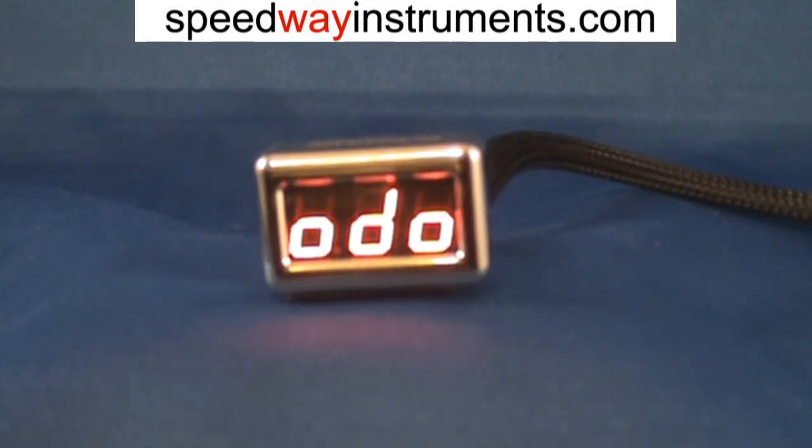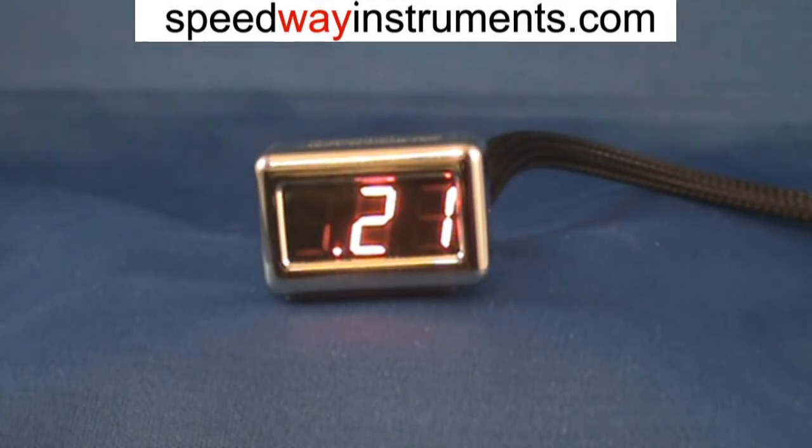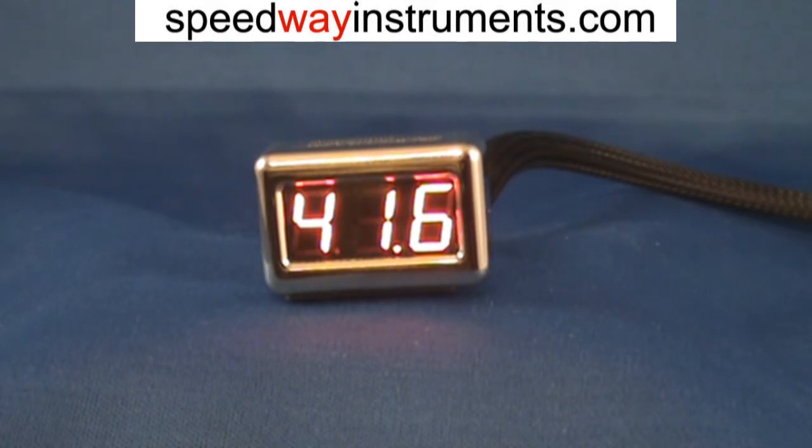If we tap the screen again, it will go into the odometer display. Tap it again — this shows the first three digits of the odometer. The indicator on the bottom indicates that this is the upper three digits, or 21,000 miles. So the total odometer is 21,416 miles. Notice the indicator on the bottom shifted to the right.